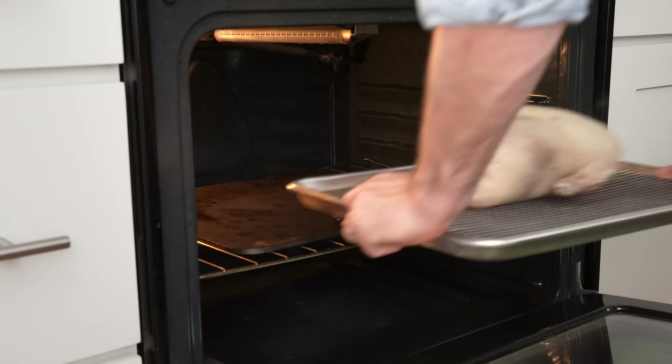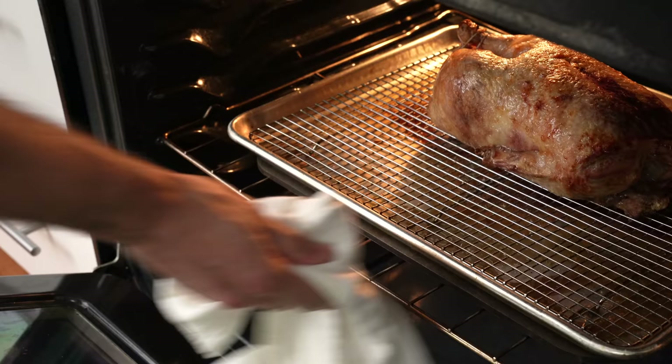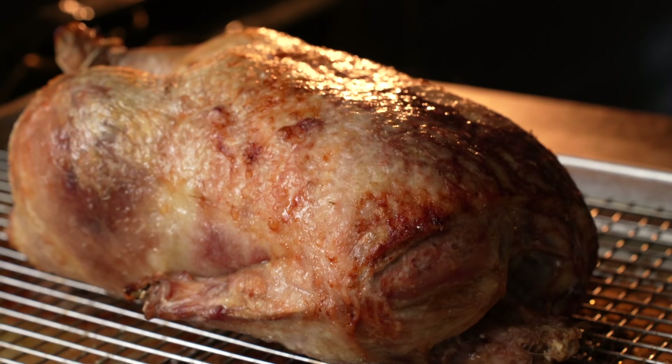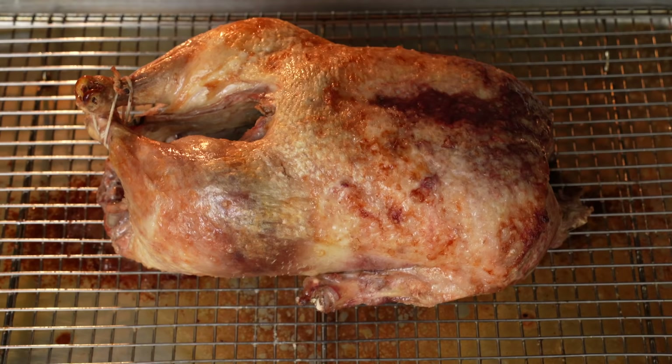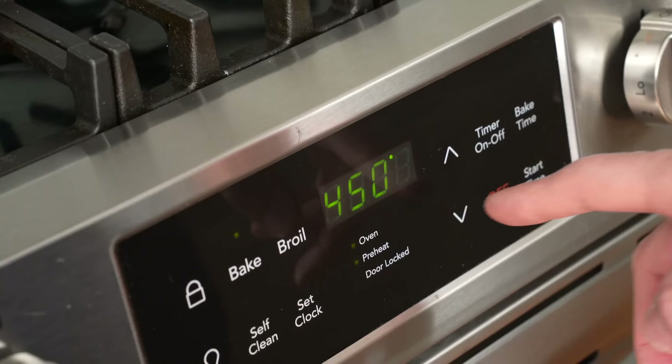From this point we can basically cook the duck like a chicken. Into the very hot oven it goes to high roast for 45 minutes. When I check back, the skin is getting roasty and starting to caramelize, and this whole thing is dripping with rendered fat. If your main goal was crackly skin, you could keep roasting at 450°F, but you'd probably dry out the breast meat in the process. So to hit a middle ground of well-rendered flavorful skin and juicy breast meat, I'm going to turn the oven down to 300°F (150°C) and continue cooking for about 30 to 60 more minutes.